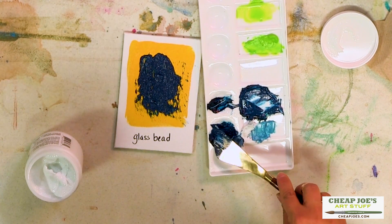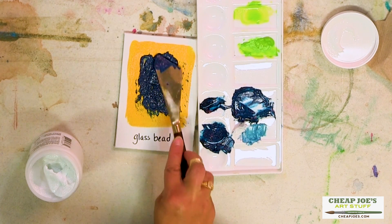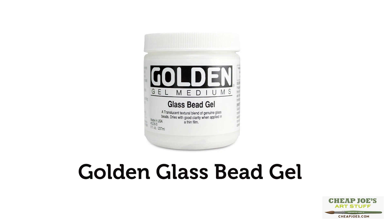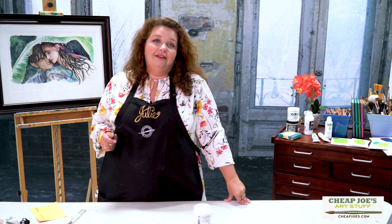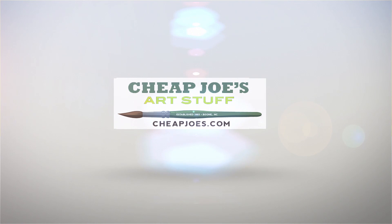If you haven't thought about this, you should definitely pick some up. It's a cool addition if you're into experimental painting or want to try something a little bit new. Think about Golden's Glass Bead Gel — it's a lot of fun. Have a great day!